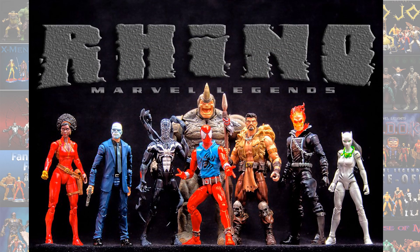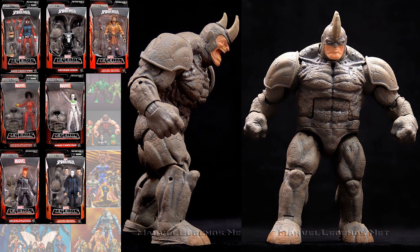Number 2, we have the Rhino Build-A-Figure. Of course, the Rhino came with two different head sculpts that you could build. It's another awesome figure.